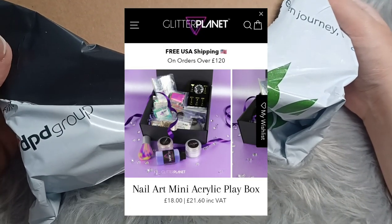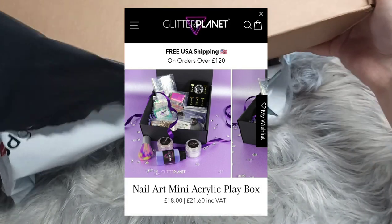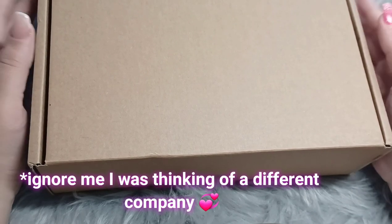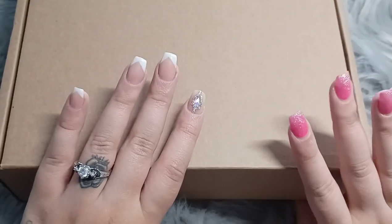I thought I'd show you guys exactly what's in it. Unfortunately, if you order things like the acrylic, it's only available in the UK — I could be wrong, and I will double check that before I post this video. I hope I can get this box in frame; I will have a better setup next time. This is kind of like a last-minute recording.